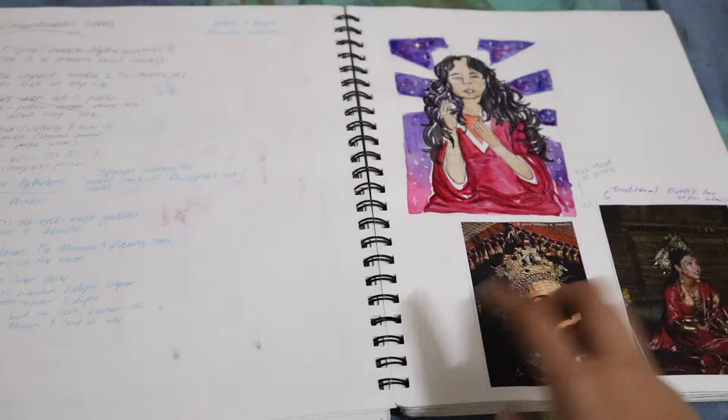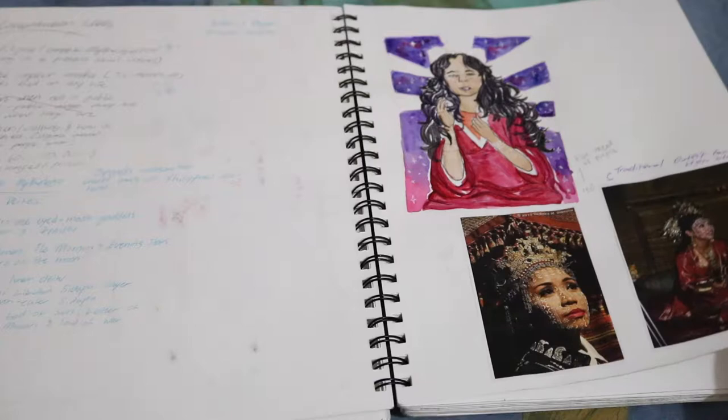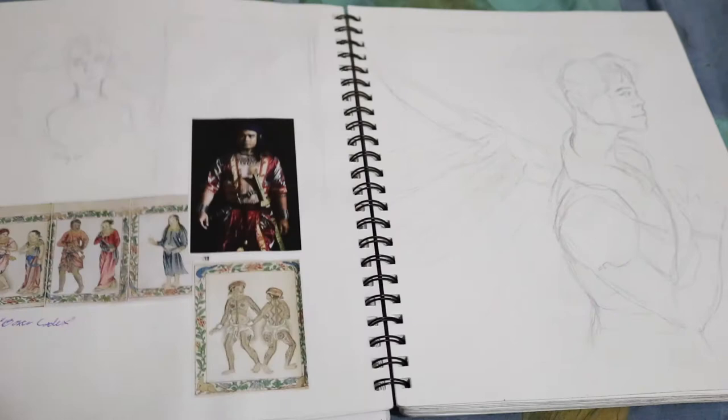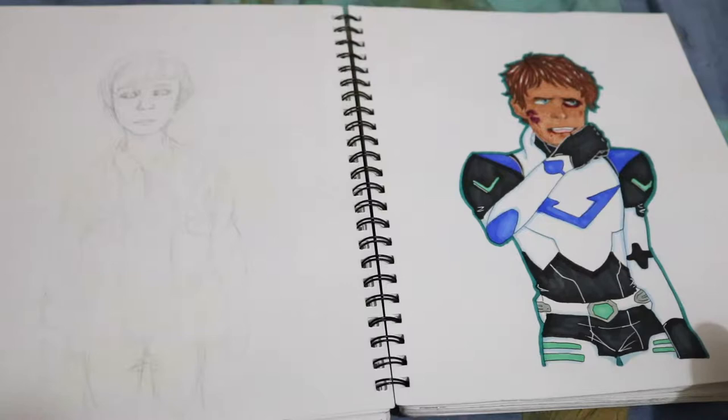Another Inktober piece. And then this is planning for my concentration, which was based on Filipino mythology and one specific story — stuff about the sun and moon. I have a whole video talking about my AP art portfolio, I'll link it in the description. More planning. And a sketch of Shiro from Voltron that I never colored.